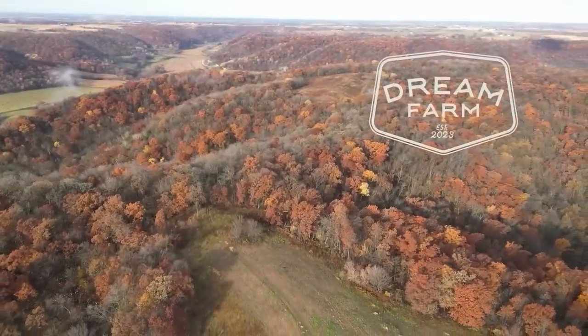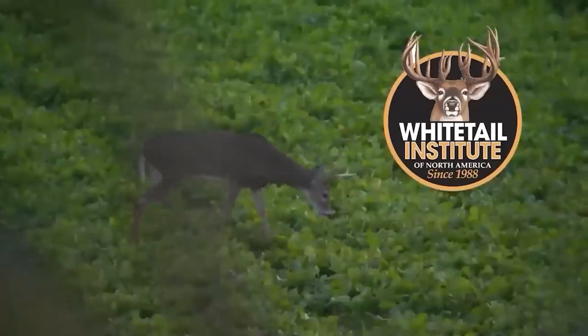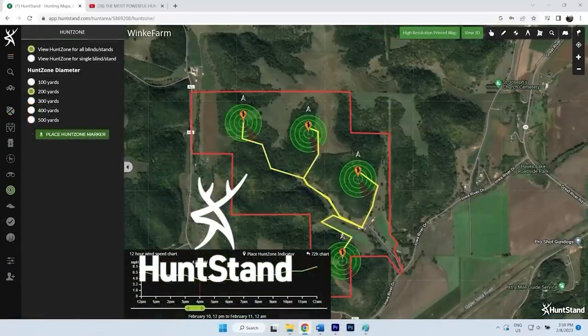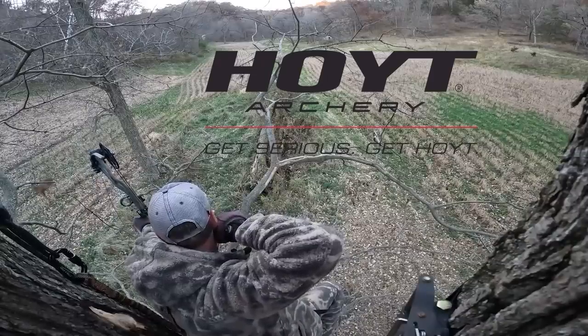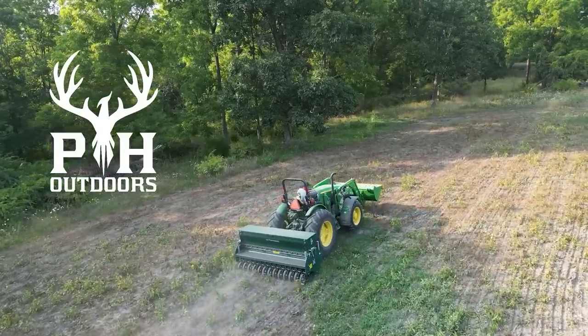Dream Farm is brought to you by Whitetail Institute Food Plot Blends, Hunt Stand Pro Whitetail App, Hoyt Archery, Wildlife Farming, and PH Outdoors.